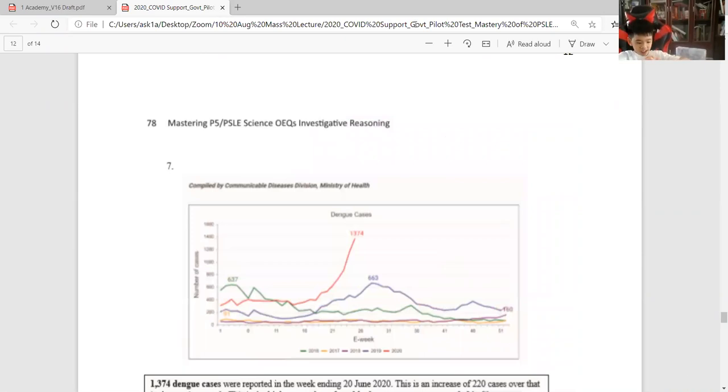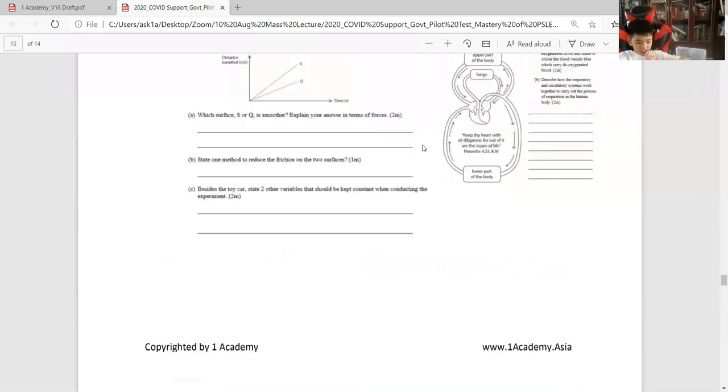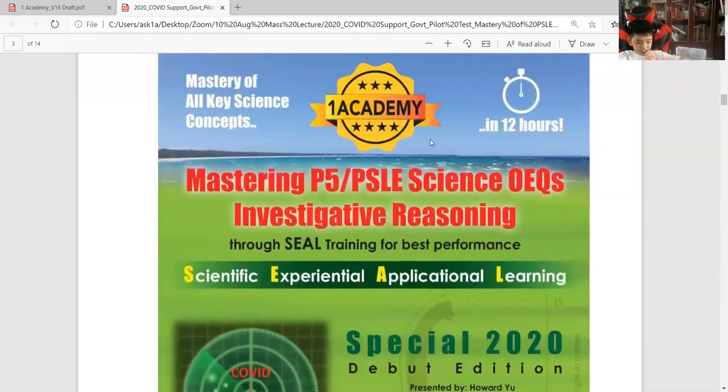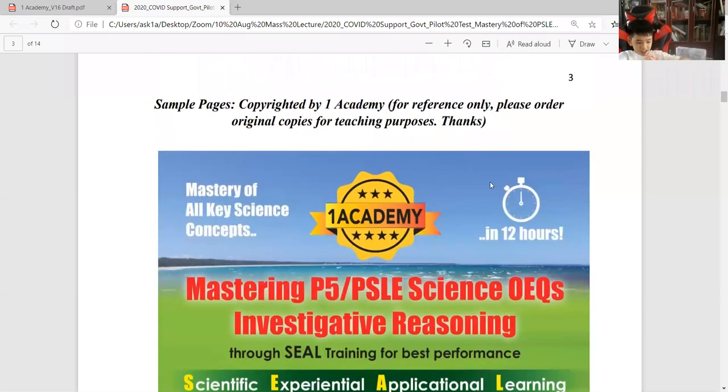So this is the book your parents can consider ordering from me. That's why I mentioned this. It's a very easy-to-master book because I focus on answering open-ended questions. If you like, you can also order for your friends. This book I use for my training purposes — just published this year.